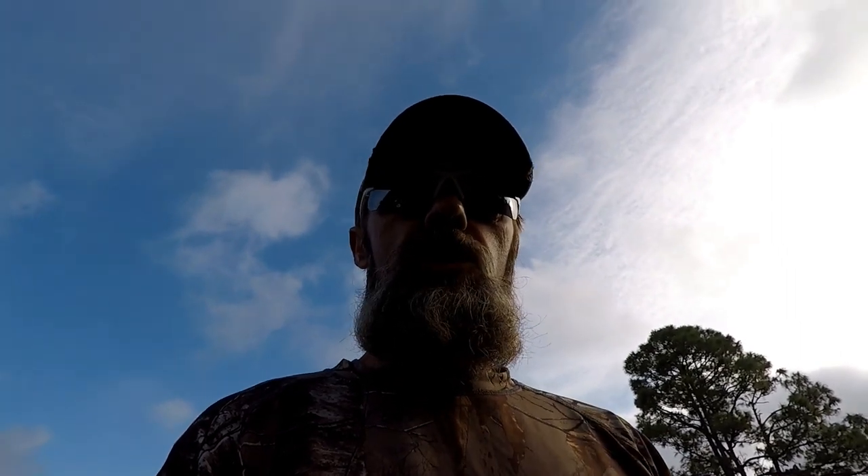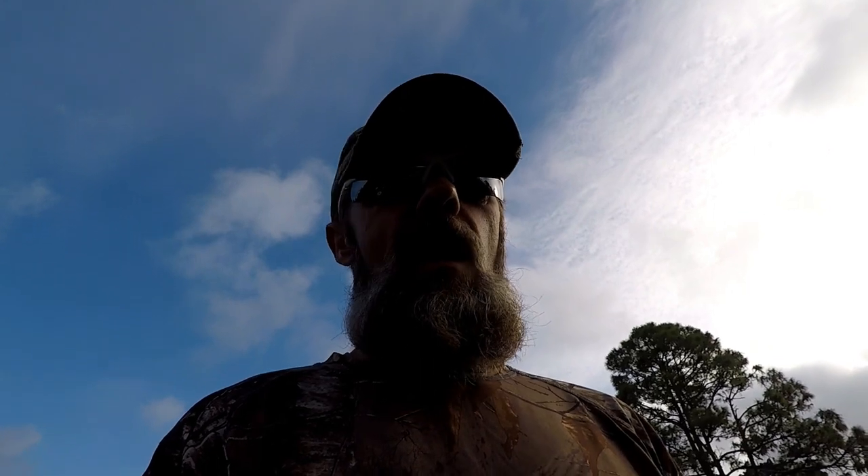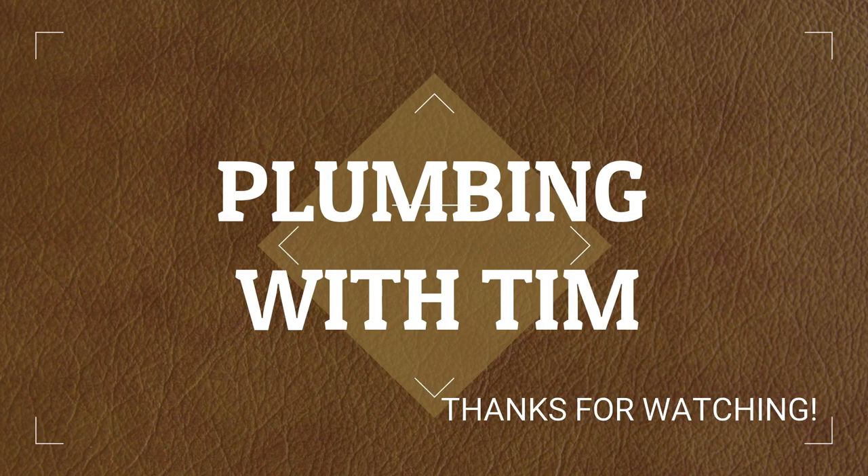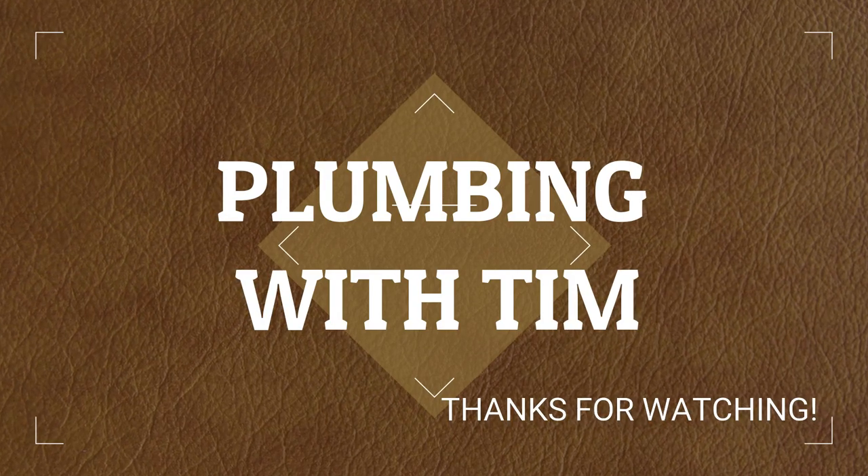So there you have it — a quick product review on some solutions to keep rodents and rats out of your home. Not everybody is going to experience the same kind of success with this, so make sure to always get yourself a local licensed plumber. Thanks for watching the video, don't forget to subscribe down below, have yourself a great weekend, and don't forget to keep plumbing!